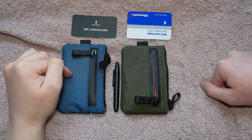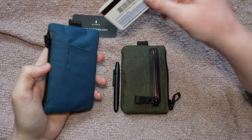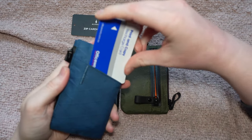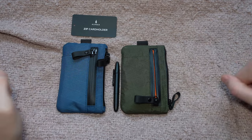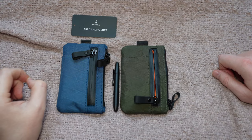This is the Zip Card Holder and this is the Zip Pouch Pro. Personally I do prefer the card holder because when you're traveling, being able to put an extra card here in the back will be very useful. So that's it — really quick one today, just wanted to show you that little difference there. Thanks so much for watching and I'll see you in the next one.